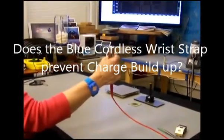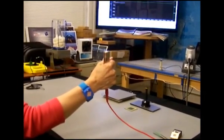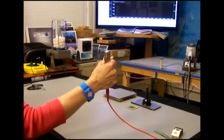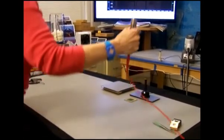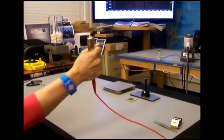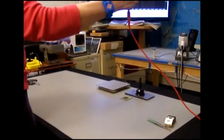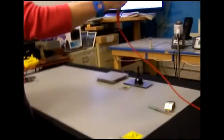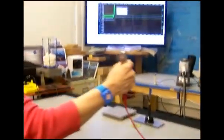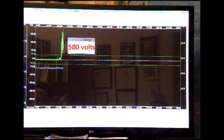She is not wearing a grounded wrist strap, but a cordless wrist strap that costs some significant money as ordered out of a catalog. As she gets up and down from a chair wearing this wrist strap, she is generating all kinds of voltage — she's over 300 volts, and as she traverses up and down, the voltage is continuing to be shown on the screen. She's peaking out probably over 600 volts.